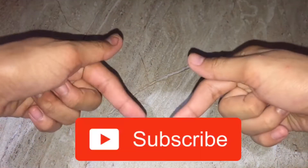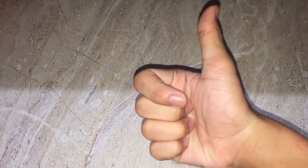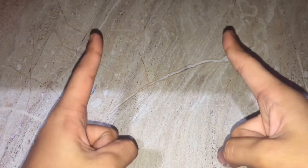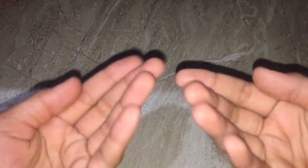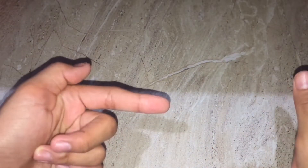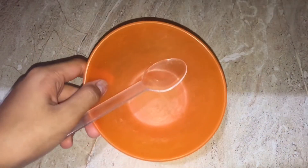Before we get started, if you guys are new to my channel please make sure to subscribe down below, hit that like button if this video helps you, and tap the notification bell so you can be notified whenever I post a video. Here is the shoutout from my last week's video. If you want a shoutout in my next video, all you need to do is comment hashtag Sachi Squad. So without further ado, let's get started!